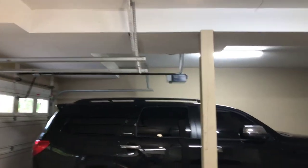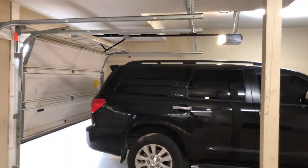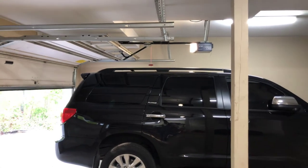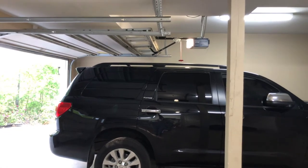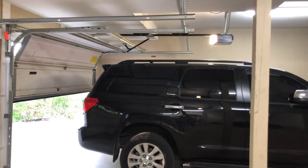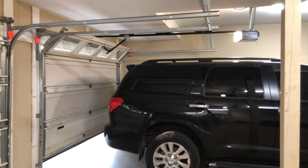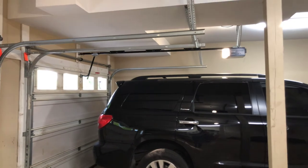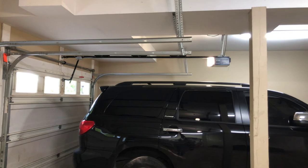I guess we're going to run the other opener too. Let's close it. All right guys, that is my garage door update. Thanks for watching — please subscribe, leave a like, and thank you for watching.